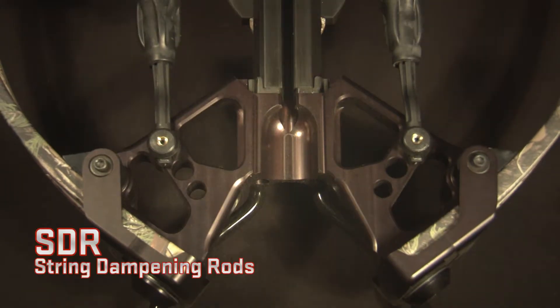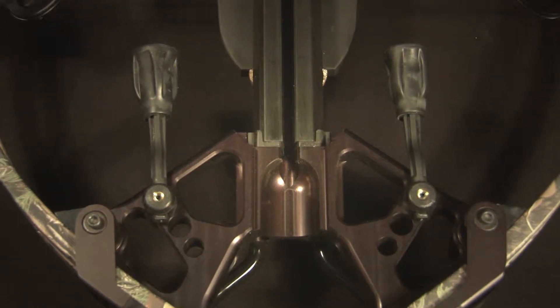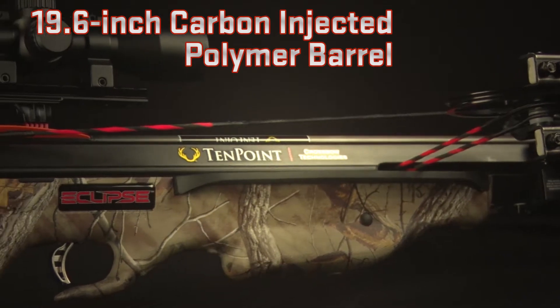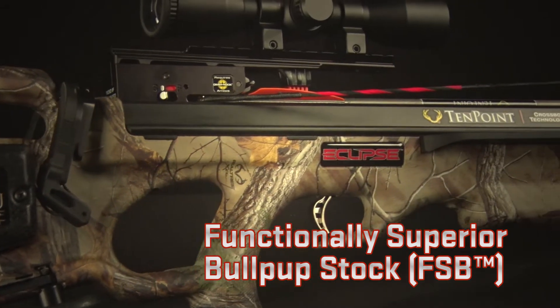In addition, pre-installed string dampening rods, or SDR, in the riser reduce noise and vibration. Following in the footprint of some of the most popular TenPoint models ever, the Eclipse RCX features a lightweight 19.6 inch carbon injected polymer barrel embedded in the company's popular FSB functionally superior bullpup stock.